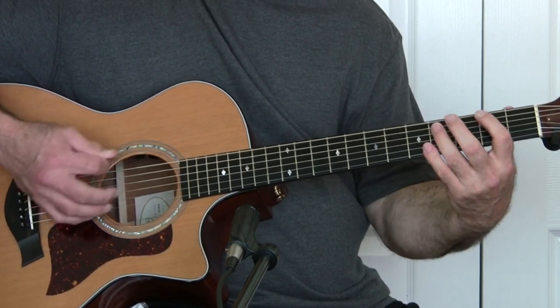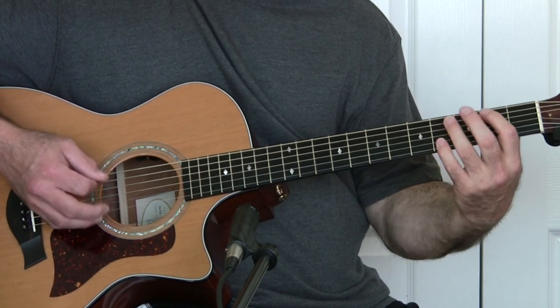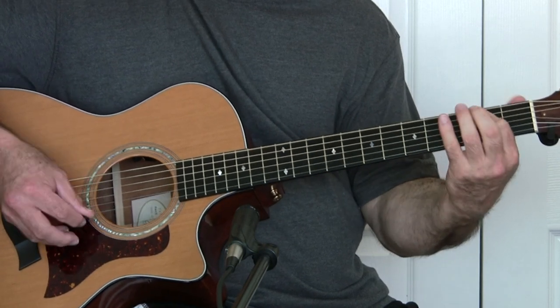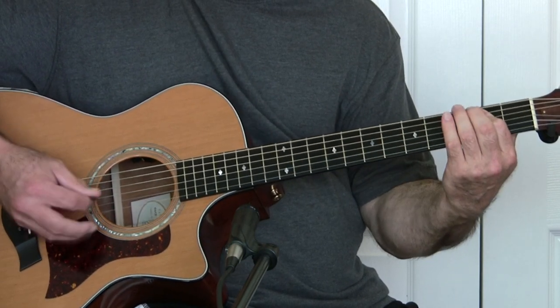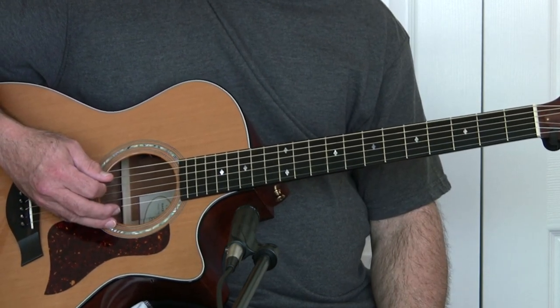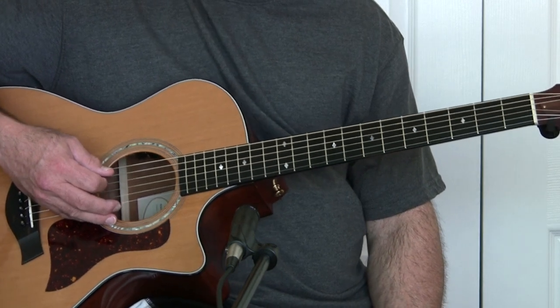That's when he does that little thing. And that's it — that's the whole song, Bang-a-Gong. If you have any questions, let me know.